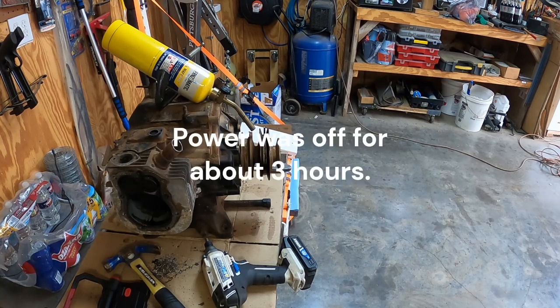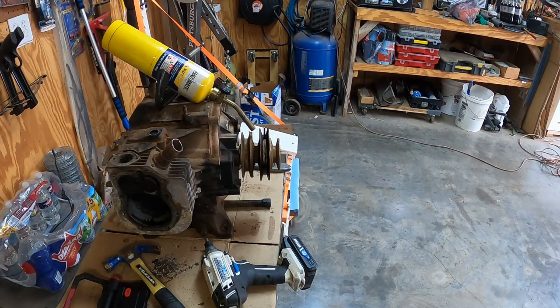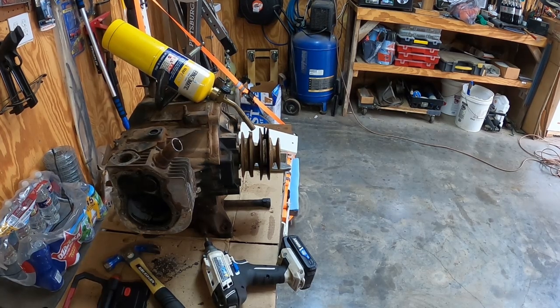All right, power just came back on. I want to give it a few minutes and I'll just switch back over to the regular electricity, and maybe try this in a little bit.